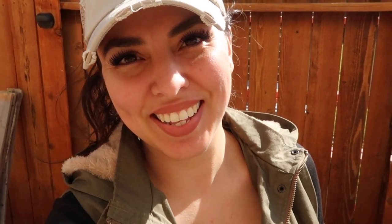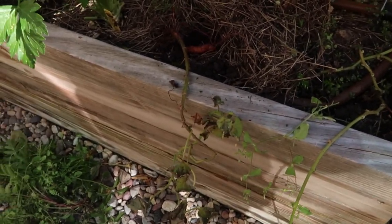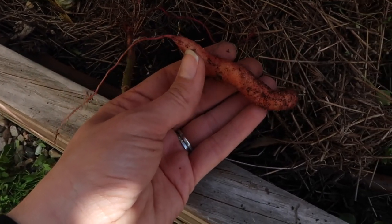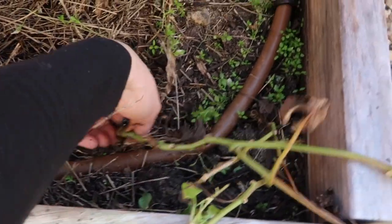Guess what I just found. Remember I had sweet potatoes here? I put them in too late, just to give it a try, and I'm pulling them out and I found a little mini sweet potato. We're going to do this together. Let's see if we get anything.